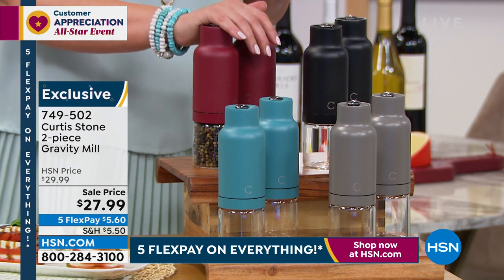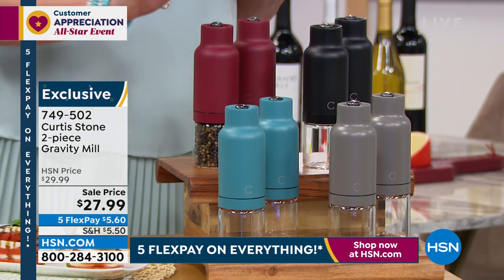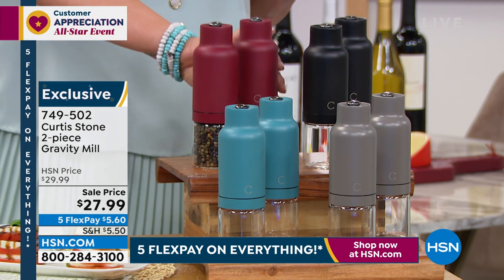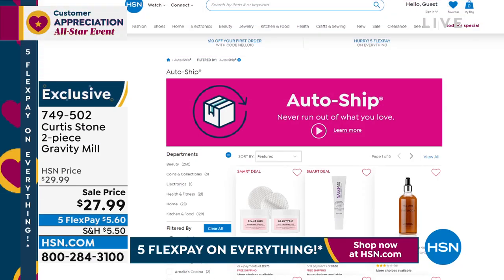Typically the spice mills come in a one-pack, but today it's a two-pack. If you purchase any item from Chef Curtis Stone, you get them not for $27.99 but for $19.99 — the bonus buy. Item number 749-502. Flip it upside down and it does the work. Everything Chef Curtis Stone makes is so thoughtful and carefully crafted. HSN.com is the way to place your order. We are still very busy from our $29.99 do-it-all cast aluminum pan.